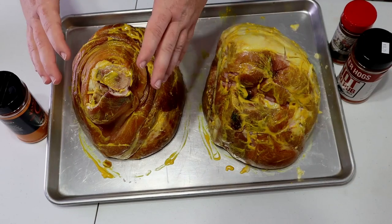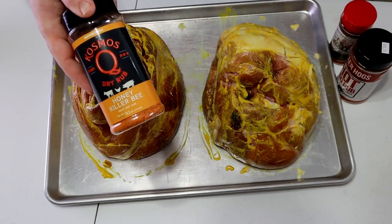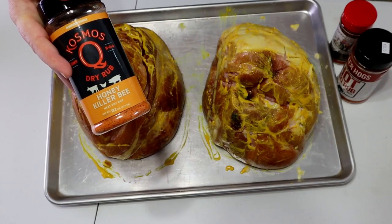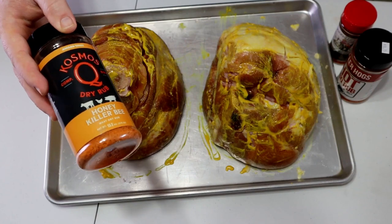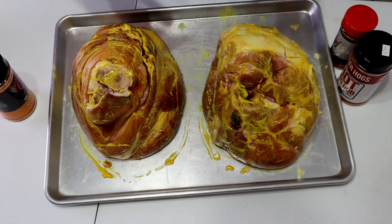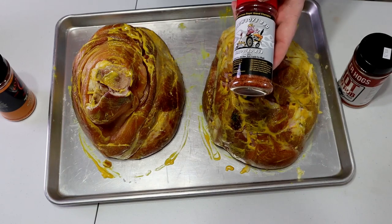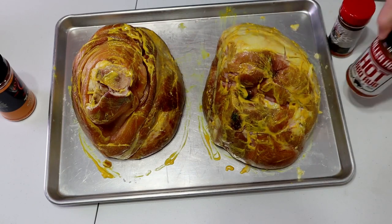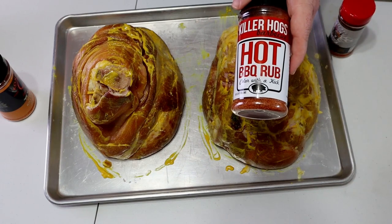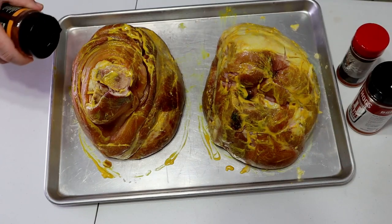Now you just want to cover it with your favorite rub. This one is actually for my mom — she likes it really sweet. If you watched the last rib video, we picked the Cosmo ribs because they were pretty much the sweetest, so we're going to use the Cosmo Q Honey Killer B on hers. On mine I like a little sweet heat, so we're going to use the Plowboys Barbecue Yard Bird rub — really good on pork — then mix in a little layer of Killer Hogs Hot Barbecue to give it that extra kick. You just want a nice even layer.